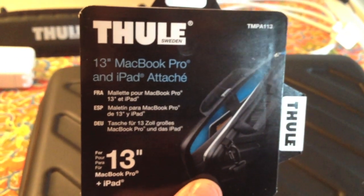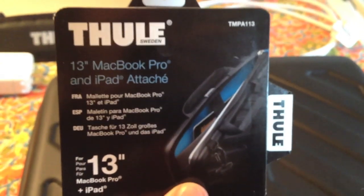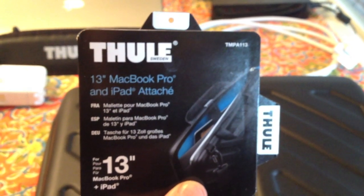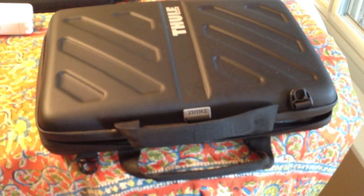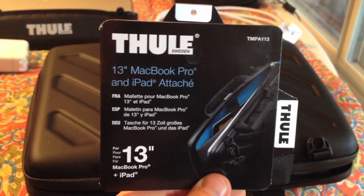Hello YouTube world. I'm doing a little bit more of a close-up for the Thule 13-inch MacBook Pro and iPad attaché case. I have a MacBook Air 13-inch that I just got. I was looking around for a case and I didn't know if this really worked well with the Air or not. I really liked how it looked from pictures, but I couldn't really find anything good on YouTube about it — there's like one Japanese video or something. Anyhow, this is just a quick close-up, not really a review, but just for people to get a better look at it.